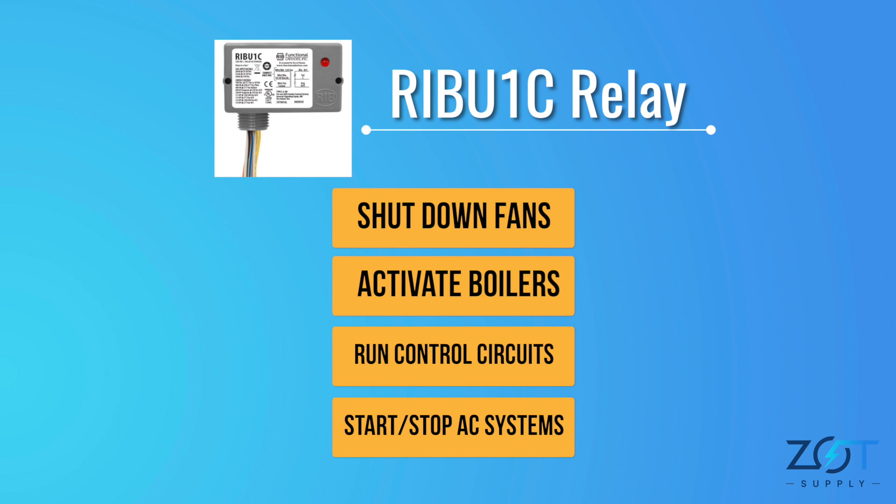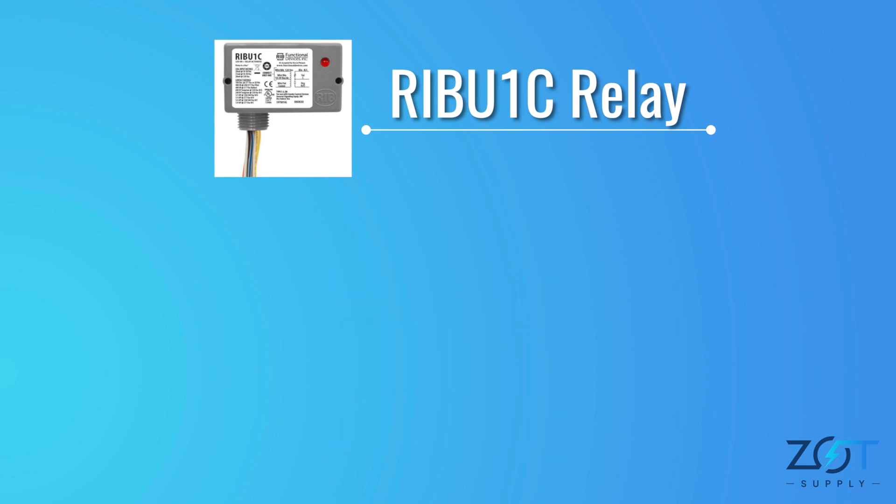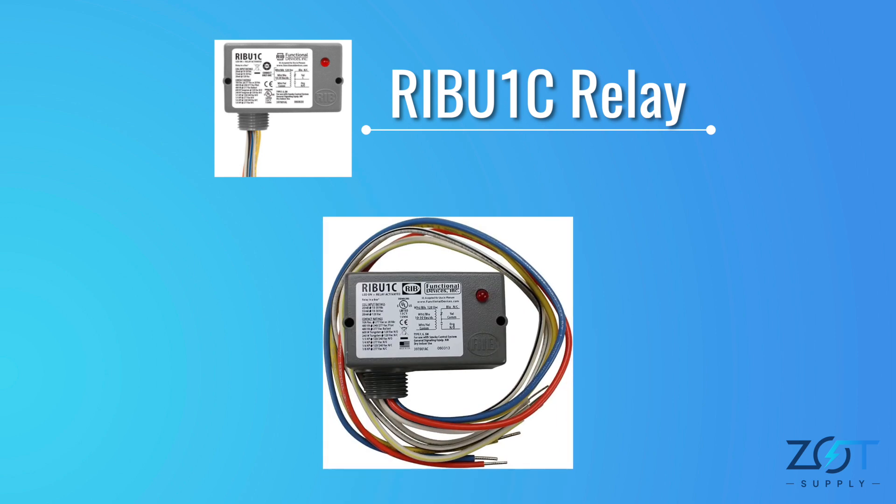This enclosed relay with a 10-amp single-pole double-throw is essentially an electronically controlled switch. The installation process for the relay is straightforward. The relays are not as complicated as they may seem once you grasp their basic principles.